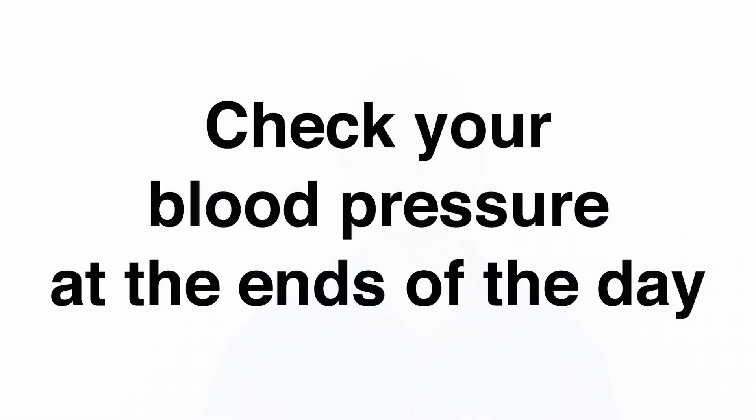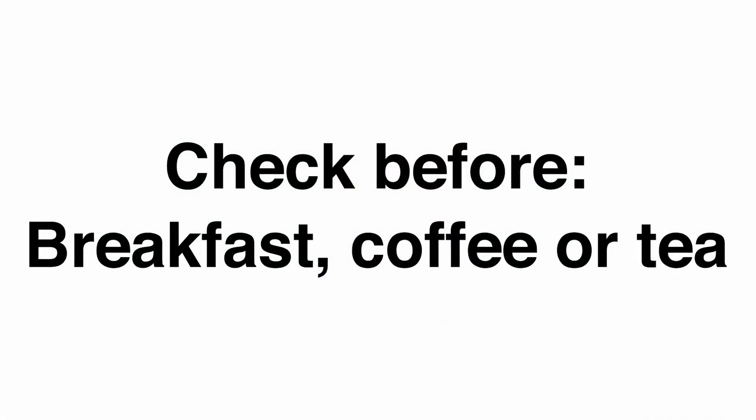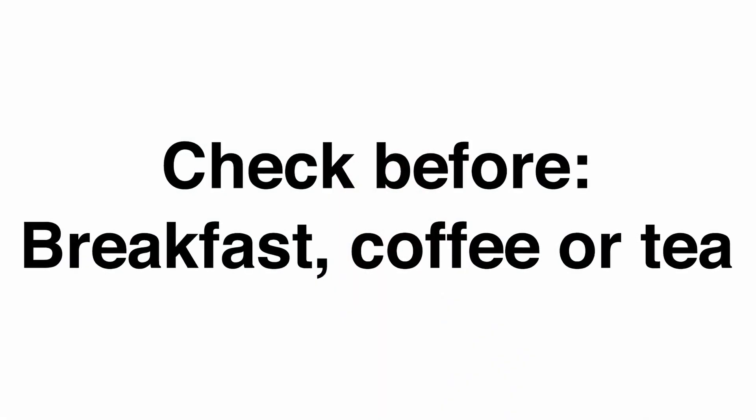It is best to measure your blood pressure at the ends of the day because your blood pressure is most variable during the middle of the day. Take your morning readings first thing after you've gotten out of bed, before you've had any coffee or tea or breakfast, and make sure that you go to the bathroom first.